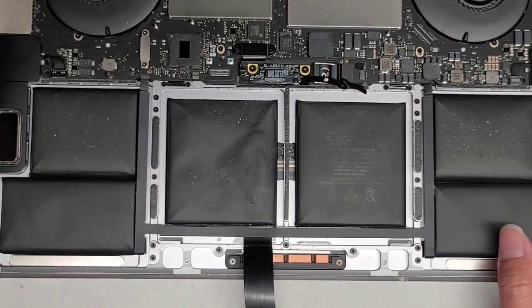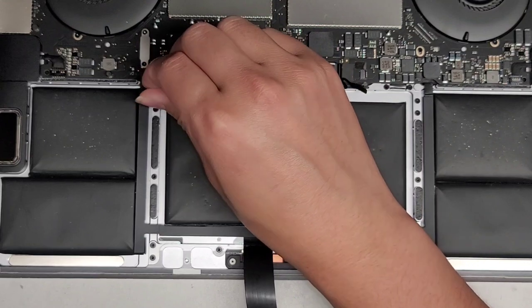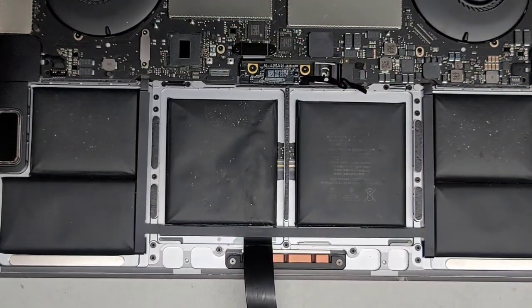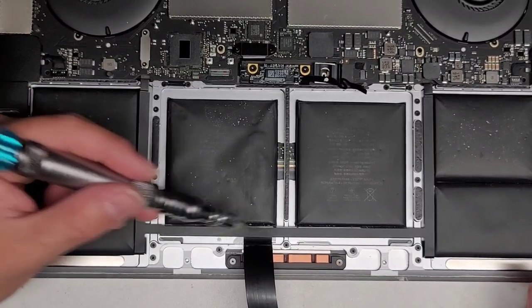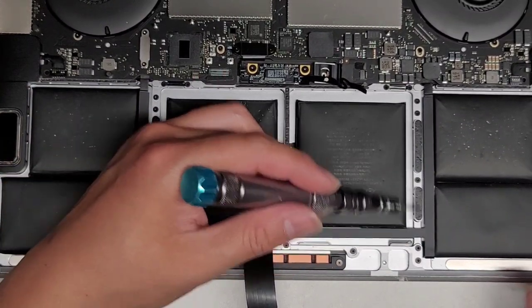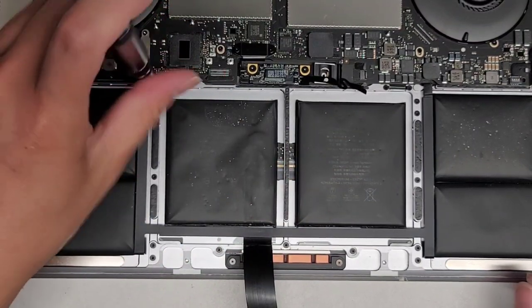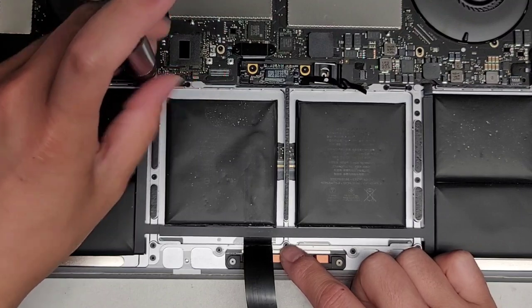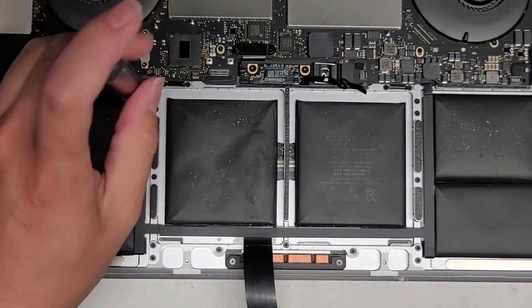Now we're going to undo the trackpad. Let's check — these are T5 or Torx 5 screws. We're going to remove all the trackpad screws — there are 13 of them. Remove all those screws. Not sure if we have to remove the middle one, so let's remove all of them to be safe.